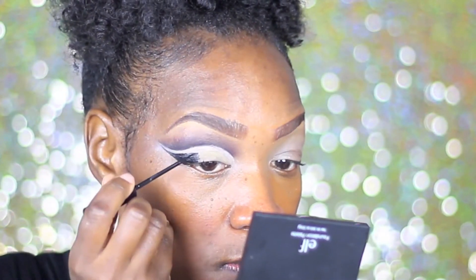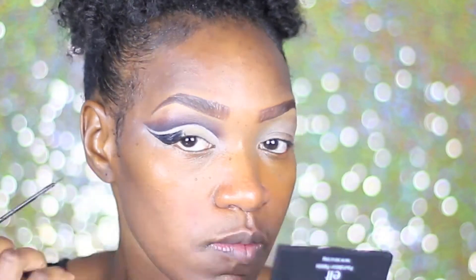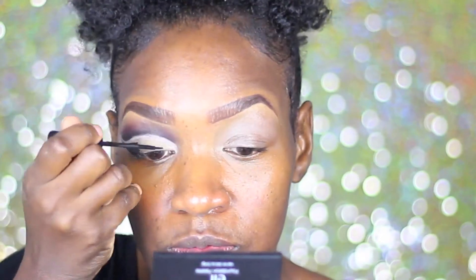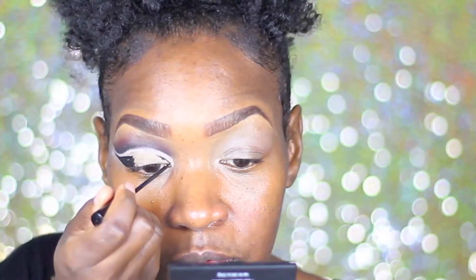I chose to use a liquid eyeliner because it gives me more control with the brush as well as more pigmentation, and I don't have to use so much eyeshadow to make the black stand out more. So yeah, this is why we use our liquid liner.